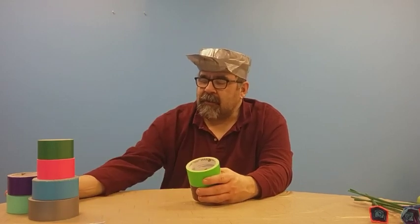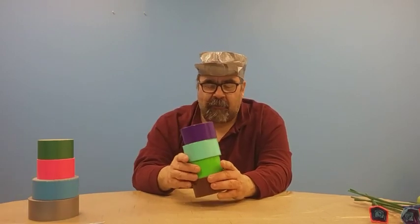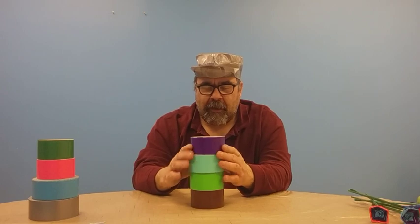I always like to say: their difference is no different than your difference — everybody's different. So together you can make a good group, and you can be cool.